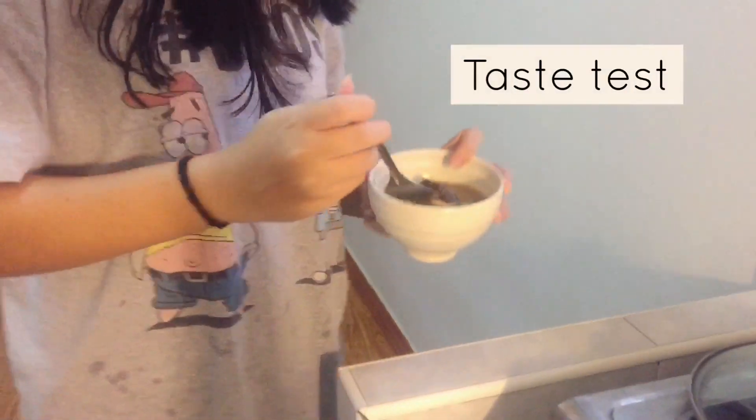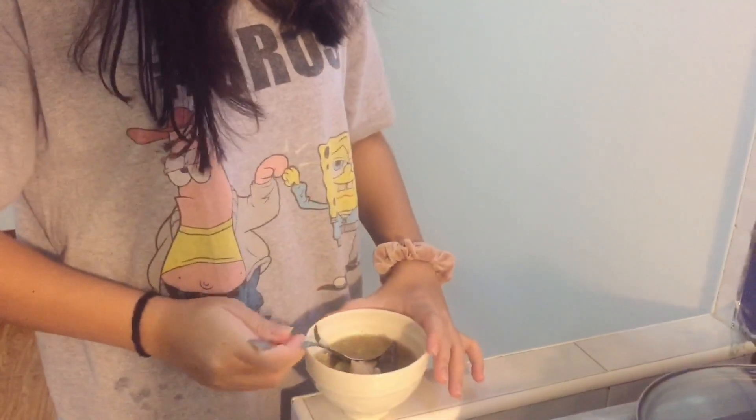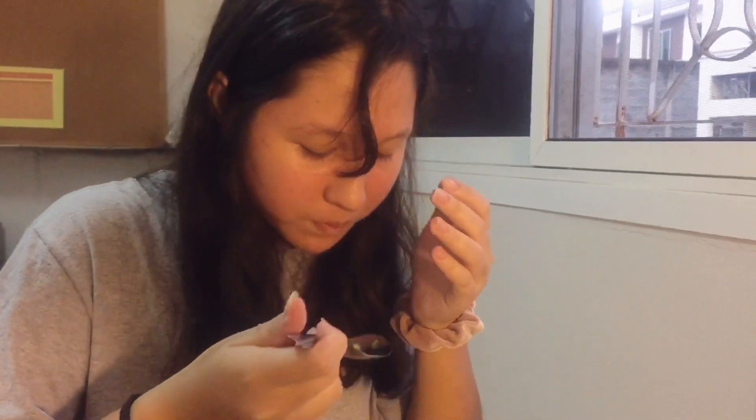So my sibling is going to try it. It's really hot still. It's good. From the scale of 1 to 10, how would you rate it? 9. Really? Thank you.